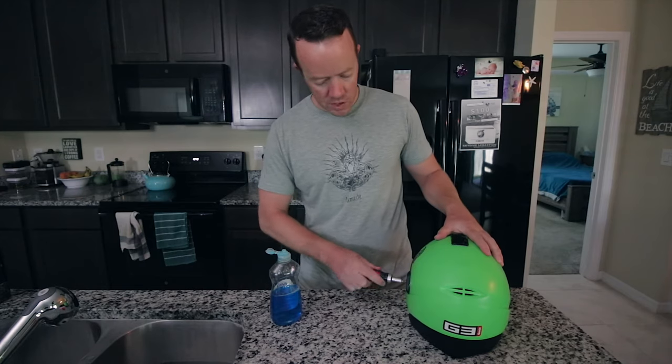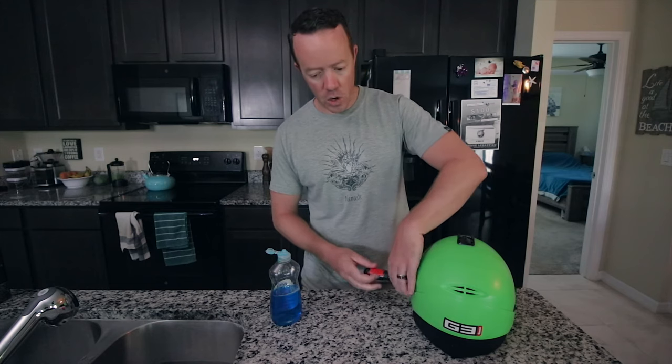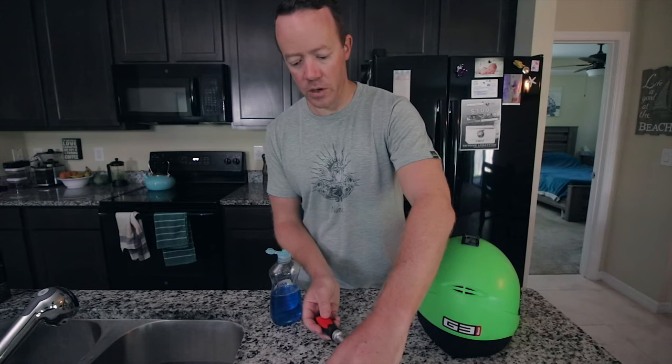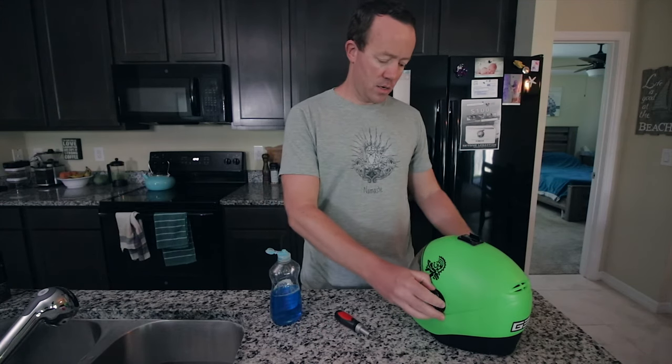Now, the trick about these things: you don't want to scrub your visor at all, because it does have an anti-fog coating. You don't want to scrub that off, because then your visor is going to fog up and you're not going to be able to see anything. So don't scrub that off.